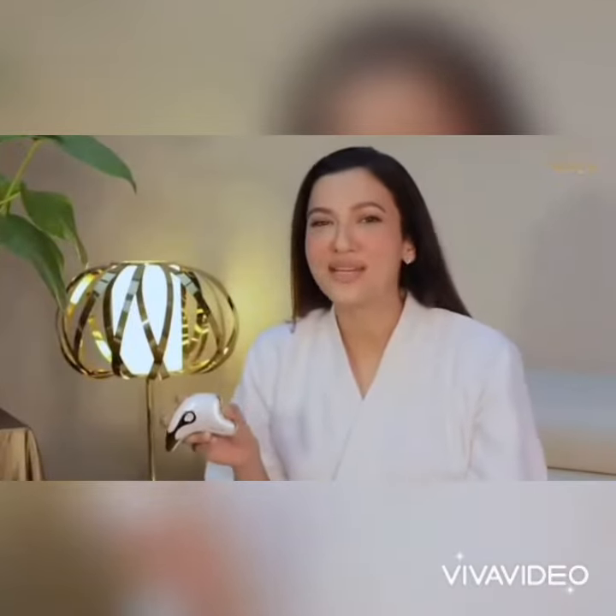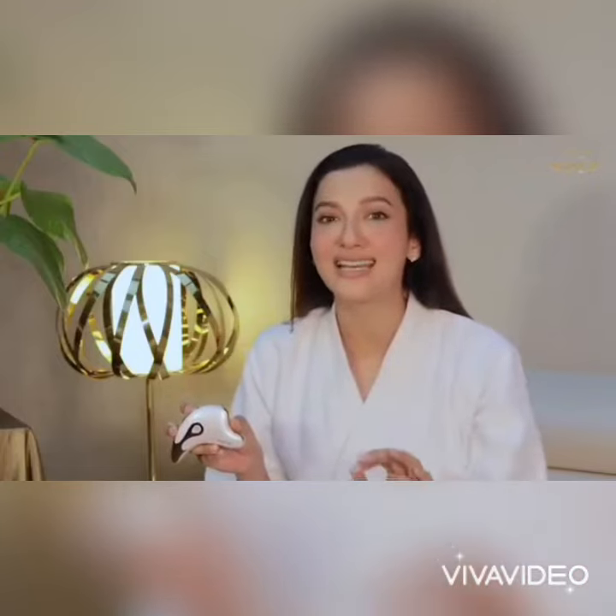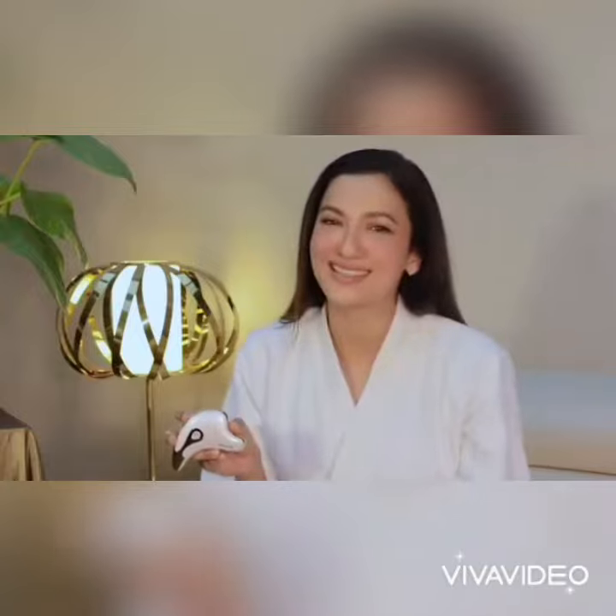I love the results that Queen's Lift gives me just with five minutes of massage daily. It makes me feel fresh and glowy. I love it. I hope you do try it.